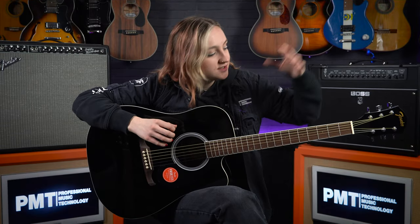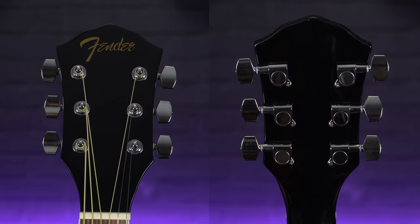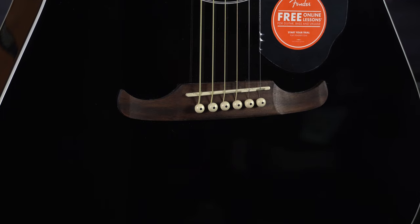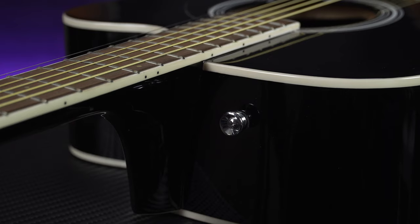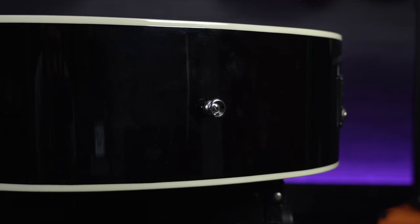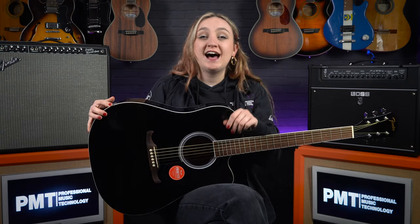Looking at some of the other specs, one of the more unique features is this oversized headstock featuring the vintage style Fender logo. This houses six high quality Fender tuners. Down at the other end on the body, another unique feature is this Viking style walnut bridge, which looks pretty cool and is reminiscent of the old Epiphone and Gibson moustache bridges. With gigging in mind, this guitar comes fitted with two pre-drilled strap buttons, meaning you can wear this guitar on stage with a strap if you are playing a live show.